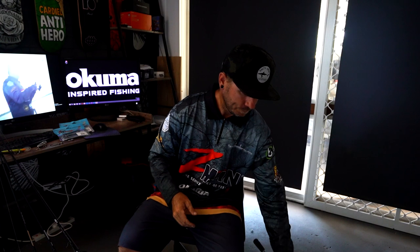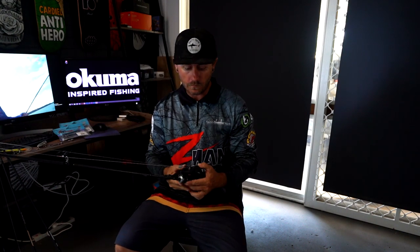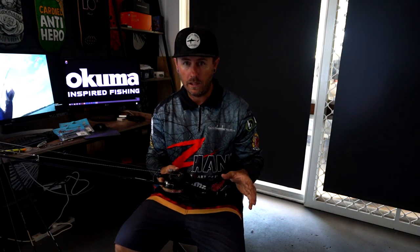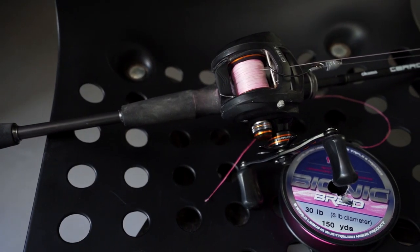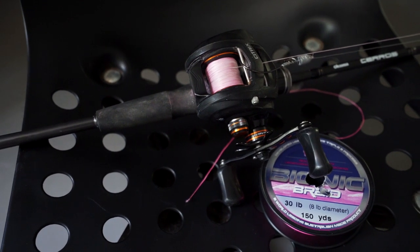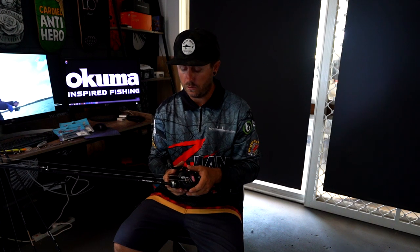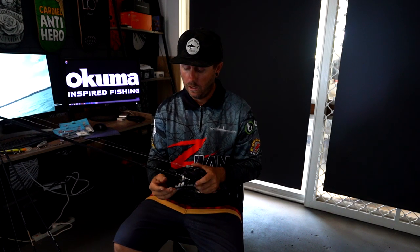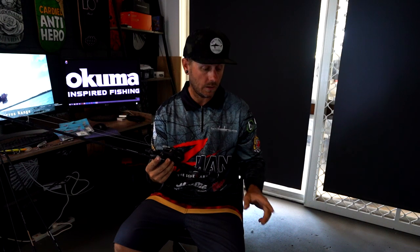Following that up is a very similar setup — my older one. This is the Citrix from Akuma, also a large baitcast reel, very similar in strength to the Komodo. You can really pull fish out of tricky areas whereas a smaller baitcast reel might give you trouble. I'm running this on the Akuma Seros, which is a 5 to 12 kilo, 6-foot-6 rod — same length as the Komodo. Another strong setup.